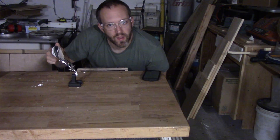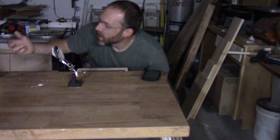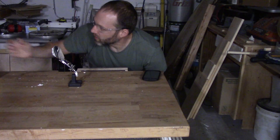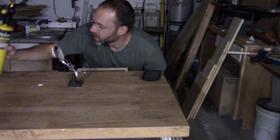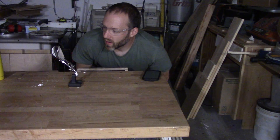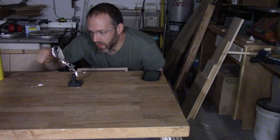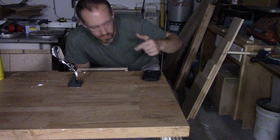I'm going to try and heat this up and make some light out of it to see what it looks like. I don't have any oxygen right now, so all I have is map gas and an air torch, so I'm not sure I can get it hot enough. But we'll see if this releases any light when I heat it up. I'm going to turn off the lights in the garage and see what this looks like.